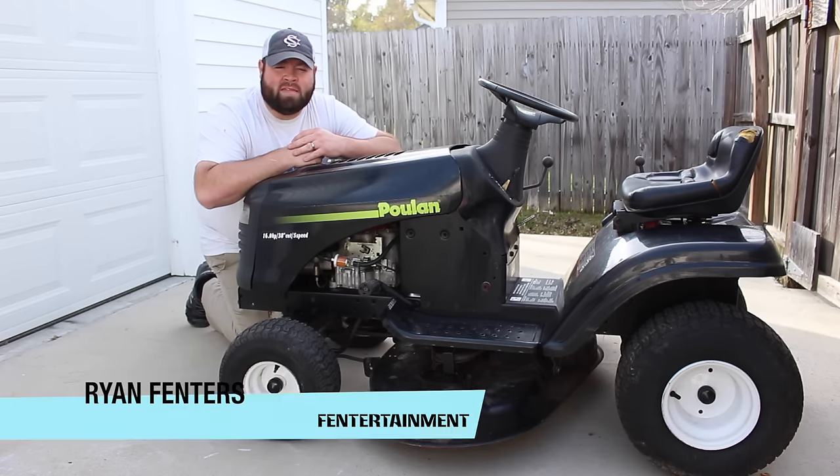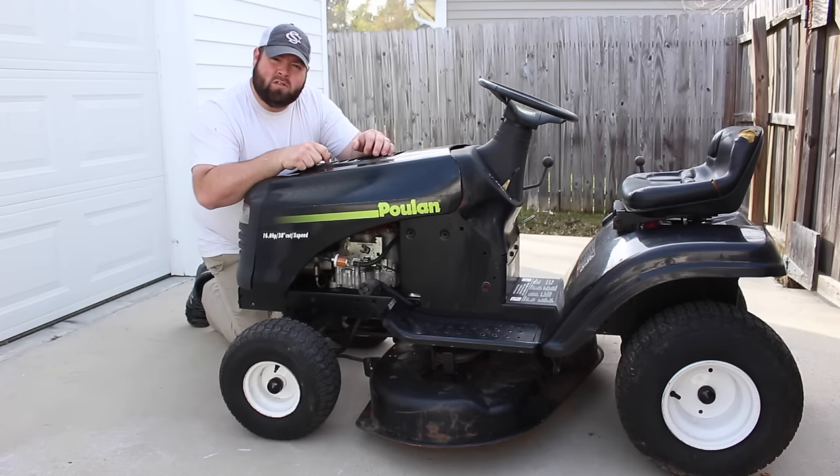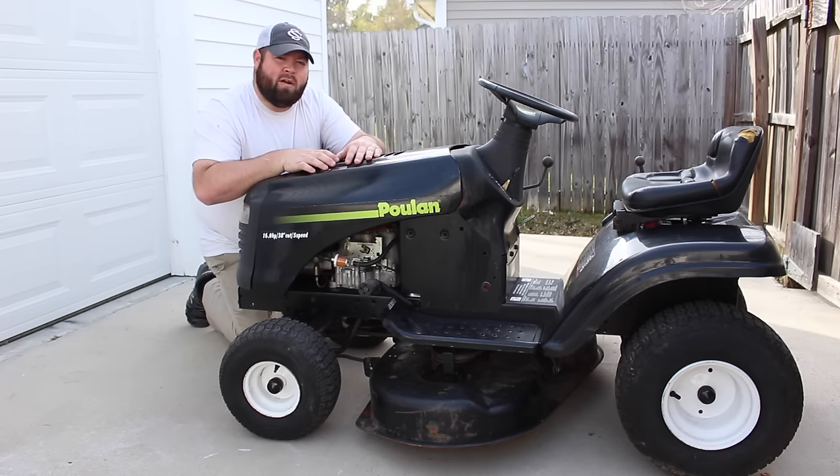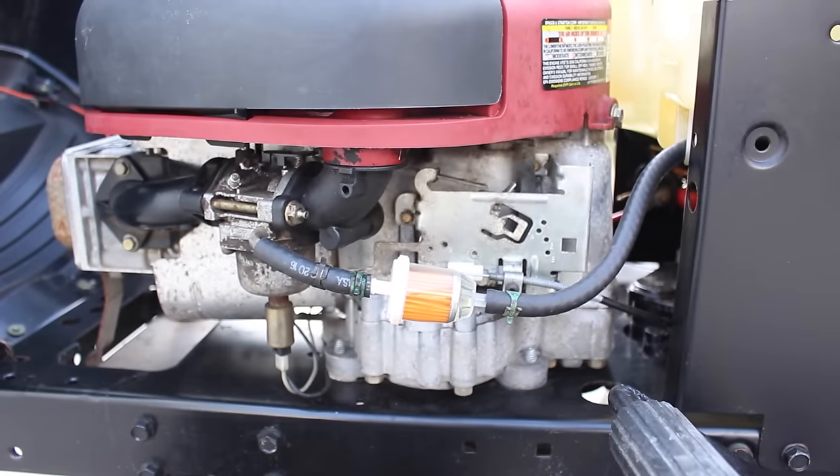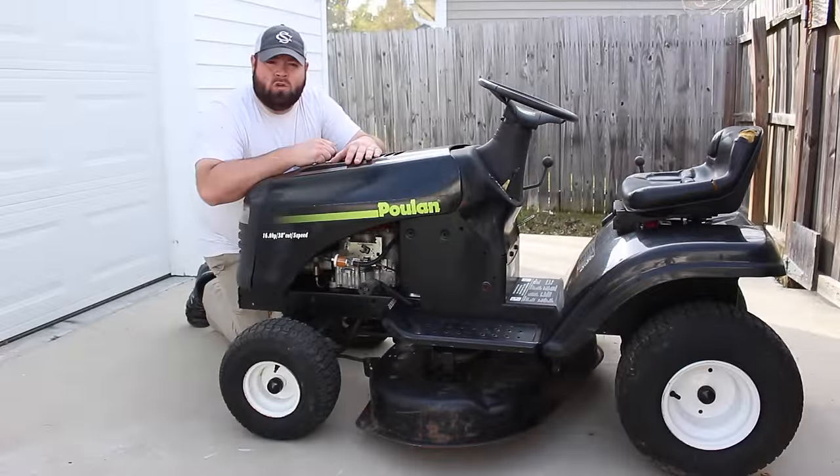Hey guys, what's going on? This is Ryan Finners. Welcome back to the Finnertainment channel. I bought this drive-in lawnmower this week for $50 off of Facebook, and the seller said it ran last year but it ran kind of rough — it has surging problems. If yours sounds like this, in this tutorial I will show you how to fix that.